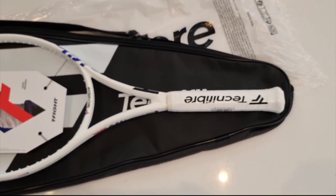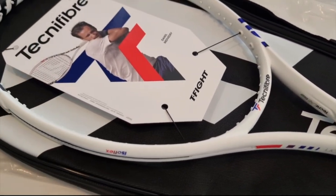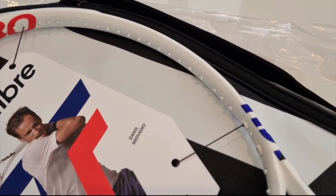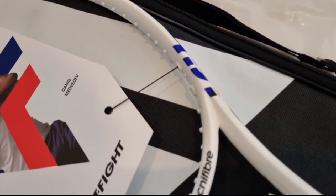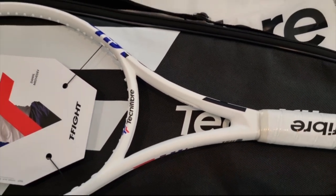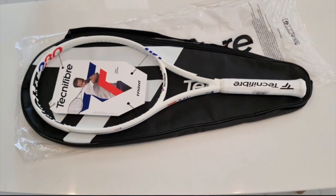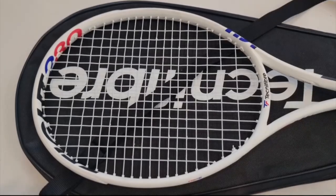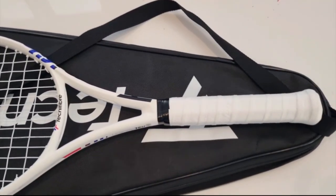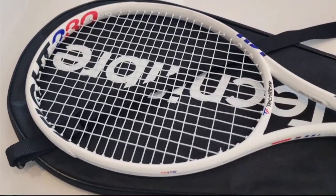In terms of cosmetics, I can say this racket is pretty simple but very beautiful. It's an all-white color scheme with a few graphics and logos — very minimalistic, just plain white. After we string it, hopefully we can give it a try and see whether it really fits with the information given on the website. The price is around 280 or 275 US dollars.